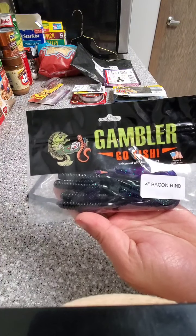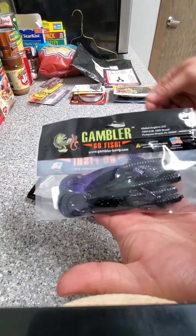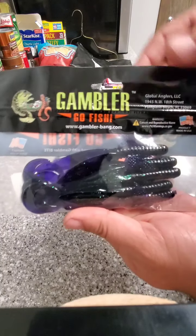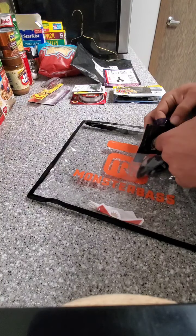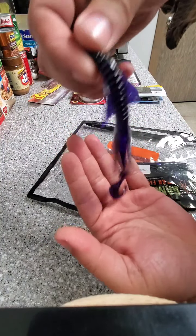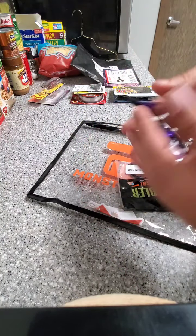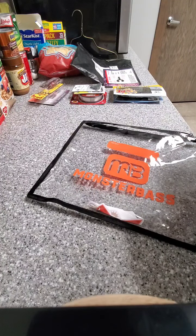Four inch bacon rind. That's a neat color — I don't know if the phone does it justice. I need to pull one out. That's a good looking color, the one with purple with green flake in it. Pretty nice. And it's got bacon flavor!